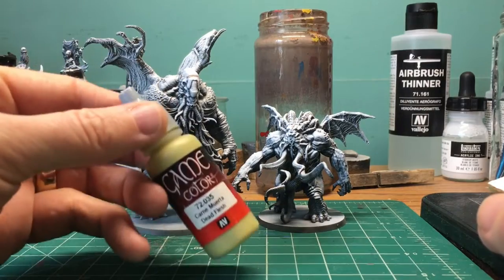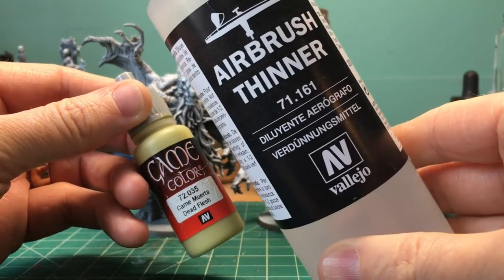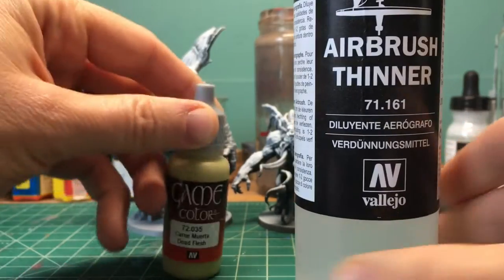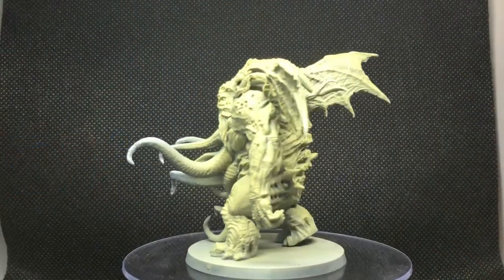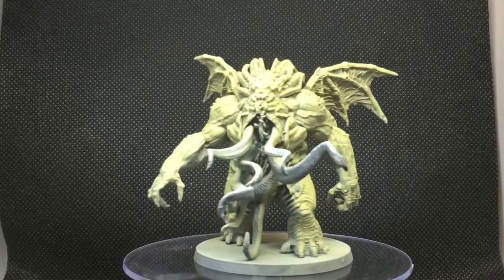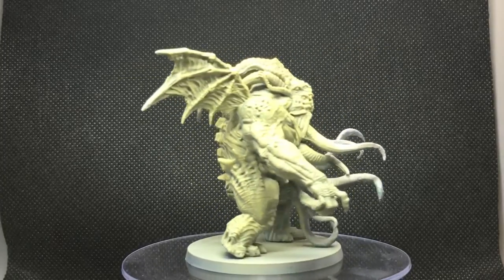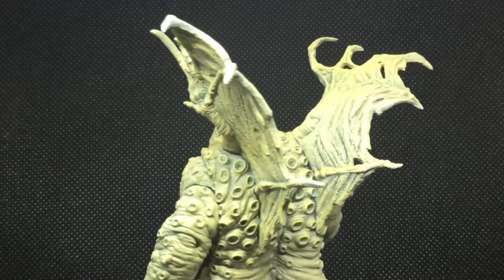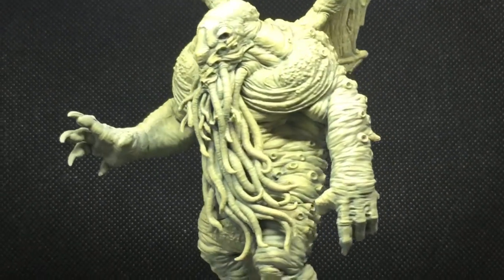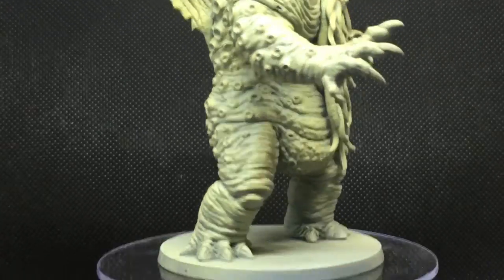The plan now is to go back to the airbrush and glaze some dead flesh over by diluting it with quite a bit of airbrush thinner. The plan is this will preserve the undercoat. I think I actually glazed it too much and the underpainting didn't shine through to the extent that I wanted it to. But we're going to go with what we have and just push the contrast a little bit more with some shading in a bit. Here's the base coat all done.